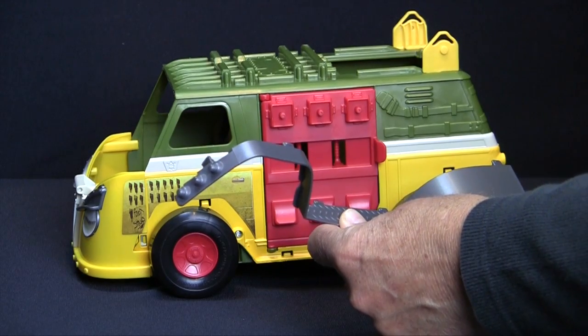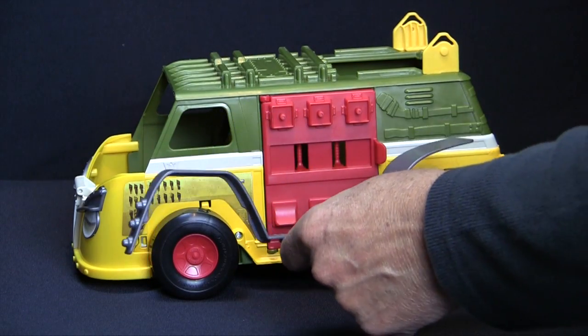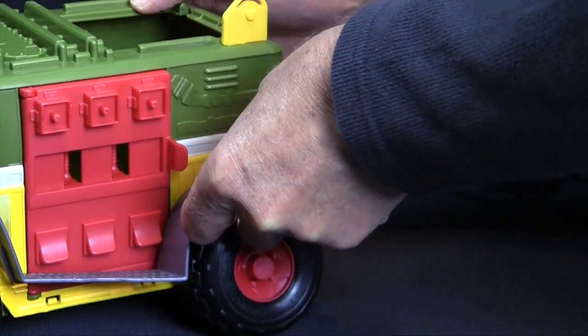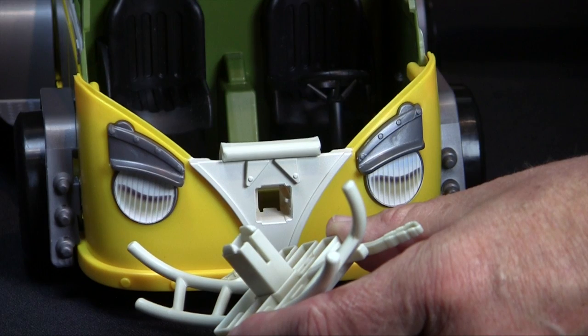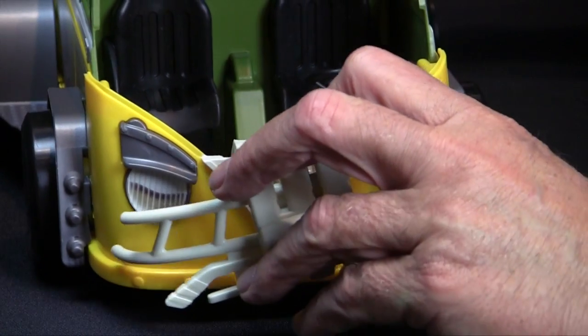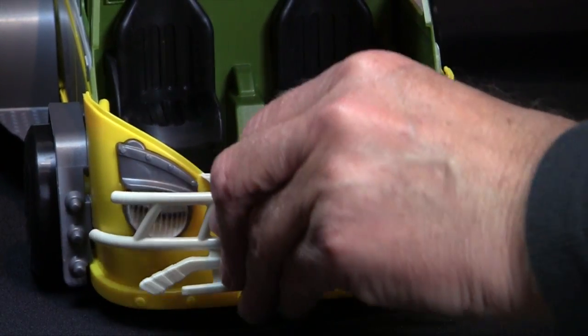Then, position the fenders, making sure the narrow part is facing forward, and snap them securely into the slots. Now, put on the front mutant bashing bumper, making sure the key slot is facing the right way, and snap it into place.